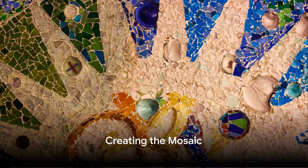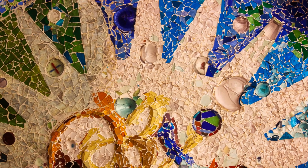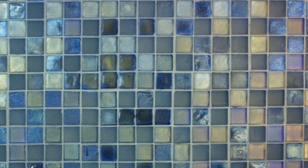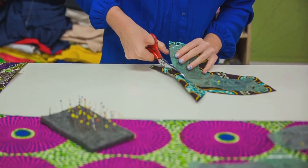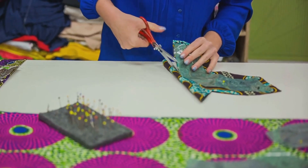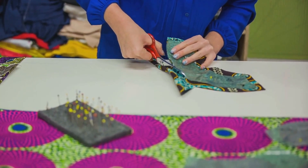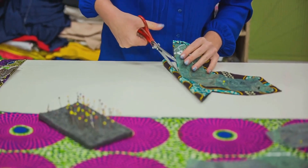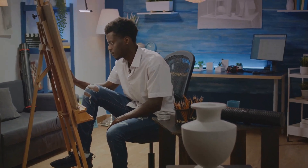Here comes the most exciting part: creating the mosaic. This is where your creativity and individuality truly shine. The first step is to break the CDs into small pieces — you'll want to create a variety of shapes and sizes for a dynamic and vibrant mosaic. You can use a pair of scissors to do this, but remember, safety first. Always take care to keep your fingers away from the sharp edges. Now we're ready to begin arranging the pieces around the mirror. There's no right or wrong here — you can create a random pattern or go for a more symmetrical design. It's all about letting your imagination take the lead.